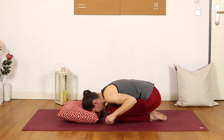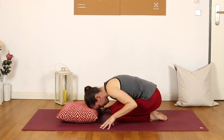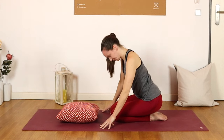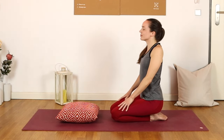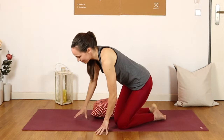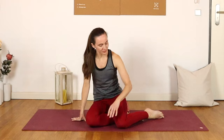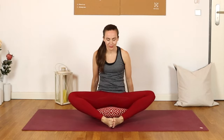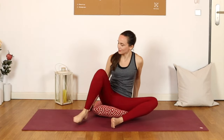Once you're ready, we can slowly lift back up, roll the shoulders back, and come to sit on your pillow, bringing the soles of the feet together into a butterfly pose, sitting up nice and tall. We'll transition towards deer pose by gently assisting the right foot back behind us.